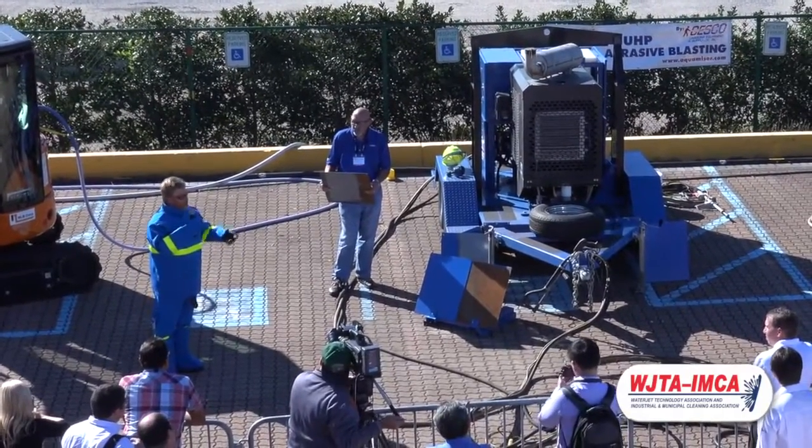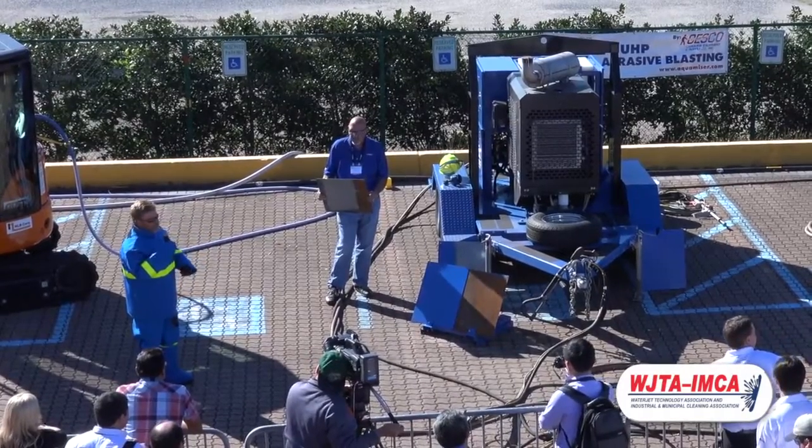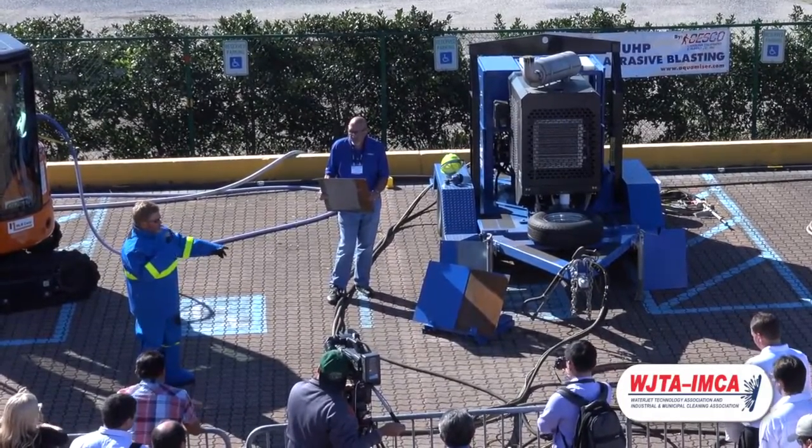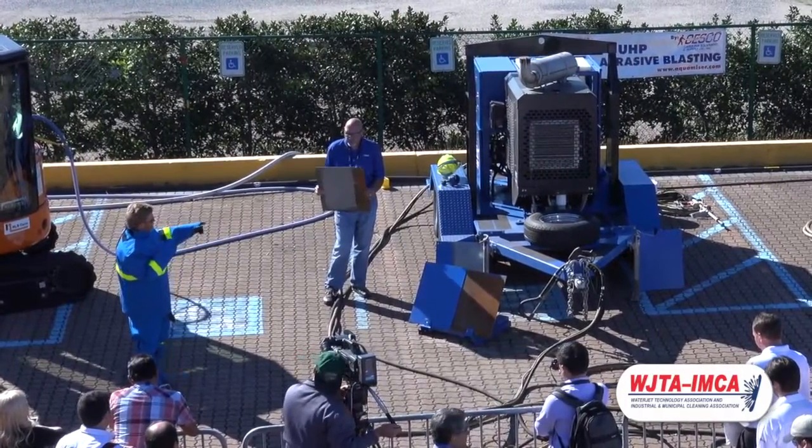We are going to be using abrasive today to demonstrate how easy it is to remove paint from a polyurethane top coat with an epoxy primer on one panel, and then a rusty panel on the other. Yesterday morning we blasted a panel,